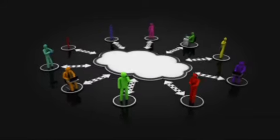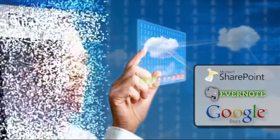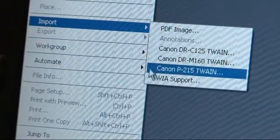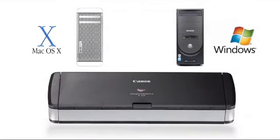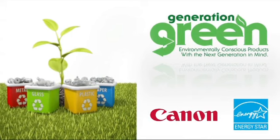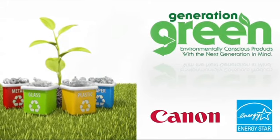To improve collaboration, Canon's Capture-on-Touch software enables users to share information using cloud applications. Included industry-standard drivers allow easy integration with third-party capture or content management systems and easy device sharing between Windows and Mac users. The P215 Scantini is part of Canon's Generation Green program and meets ENERGY STAR and ROHS guidelines.